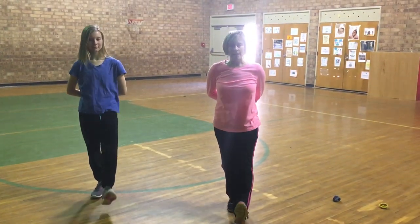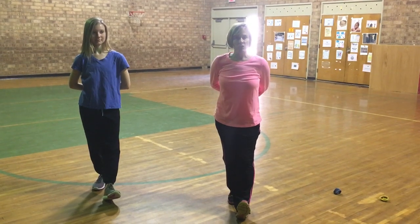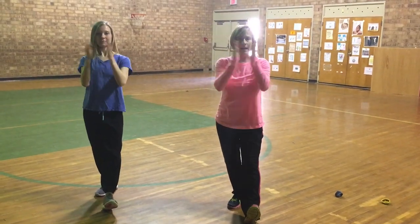Slowly place your right heel in front of you with the toe up. That's one. Now switch to left. That's two. Switch back. That's three. Hold it there. Clap, clap.